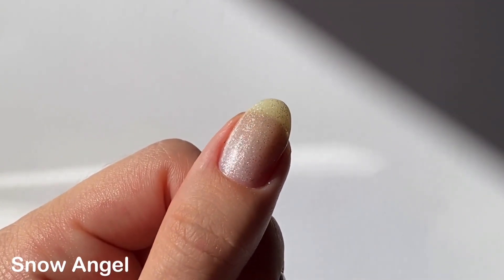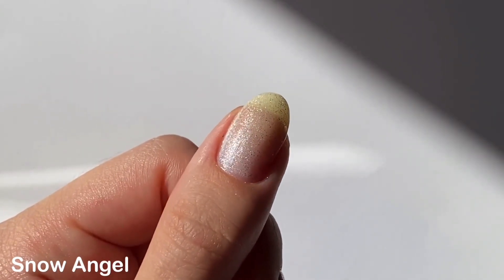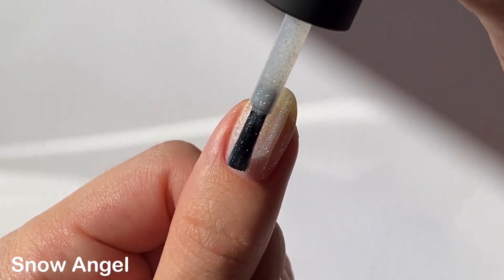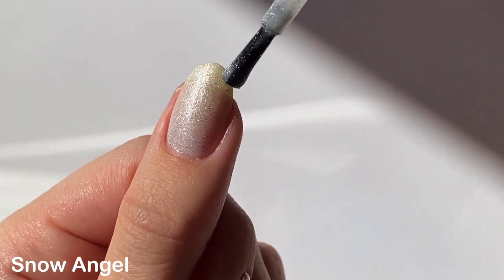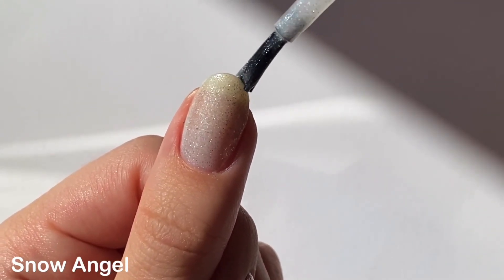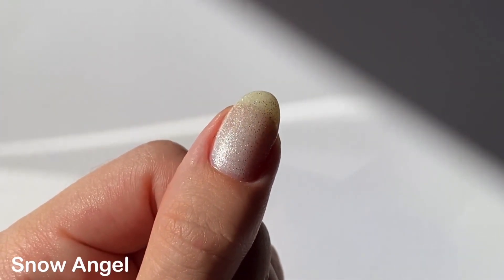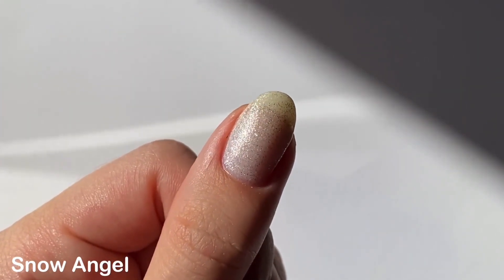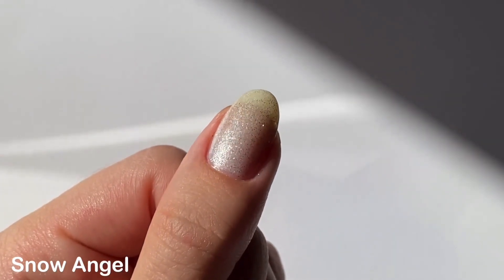It's not pure white but definitely very wintry. It's really sheer on the first coat, which helps those delicate glitters and flakies shine through. Even on two coats it's still very sheer, so I did do a third coat to build up the opacity a little bit more, but you can still see through to my nail line — which didn't really bother me for this shade. I think this polish is just so dainty and magical and it really captures the magic of light reflecting off of the snow.